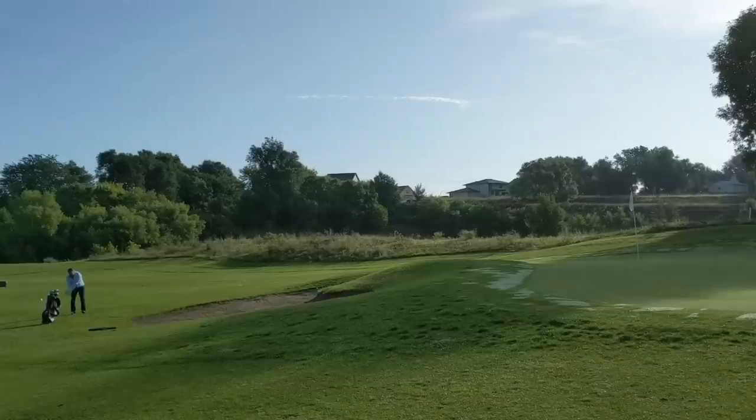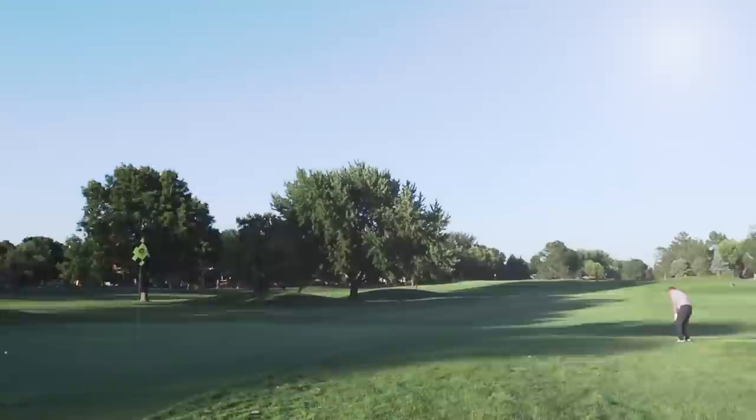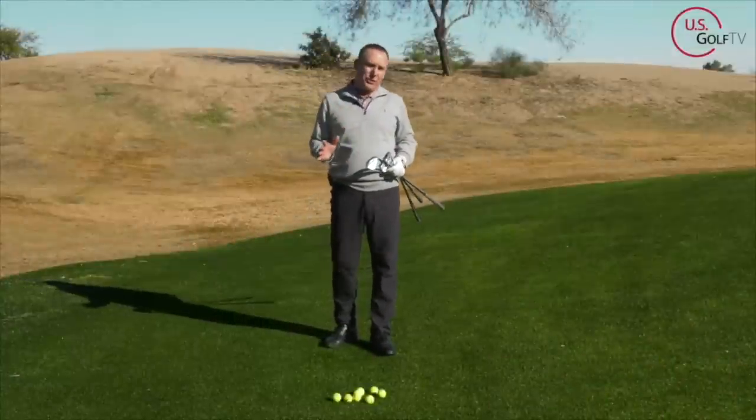I get a lot of requests for this shot. People want to hit the high flop shot — we see it on TV, it's super cool, we want to be able to pull it off. And it's not that difficult when you understand a couple concepts, so let's dive right into those. The first thing is club selection.